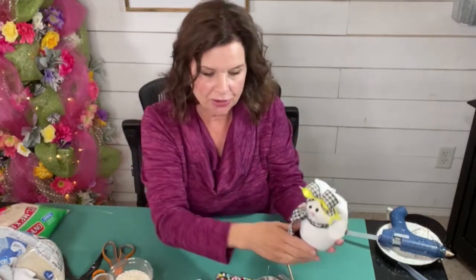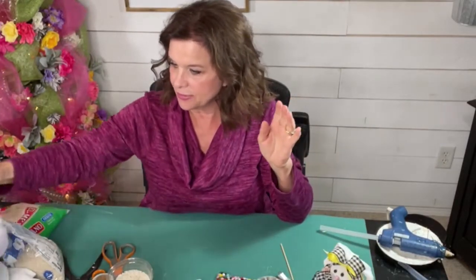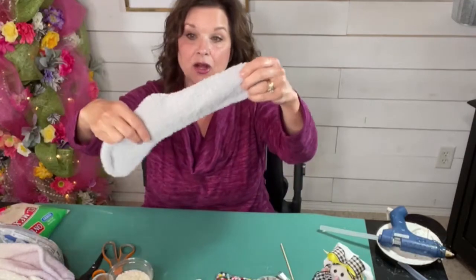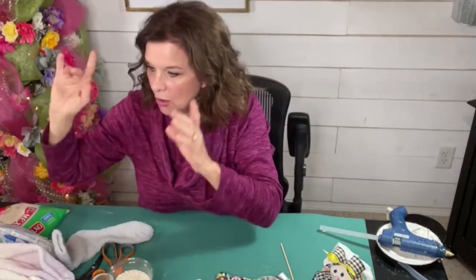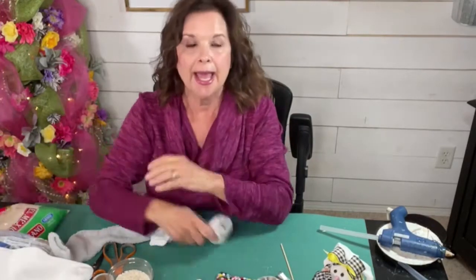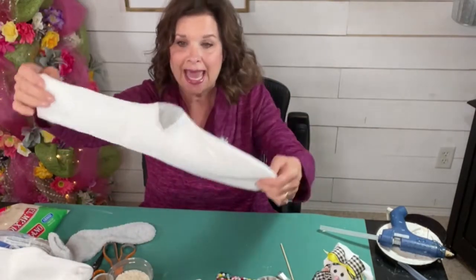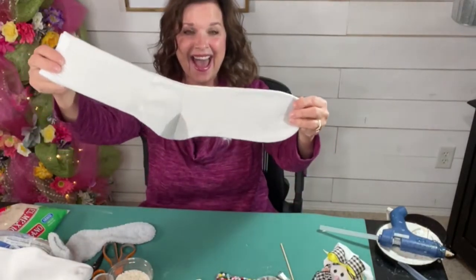I had some of these fuzzy socks left over from the Gnome Project. I didn't know if they were going to work for the bunnies or not. But I think they're going to work out really good. So I went out today and I went to Marshall's and I bought some men's crew socks. You guys, you know, there's always something, right? I swear, there's always something. Look at these things. What gigantic gargantuan human being? Have you ever?